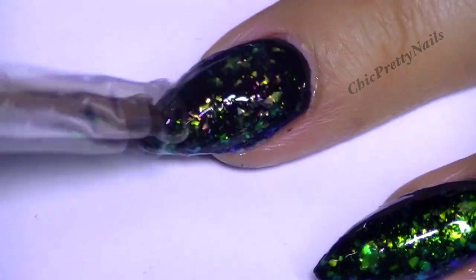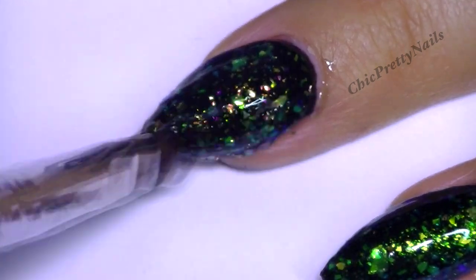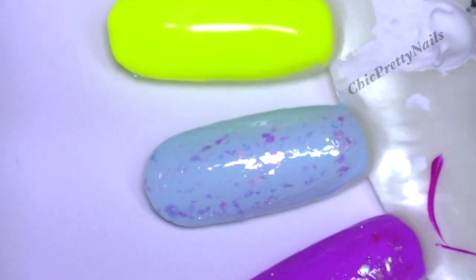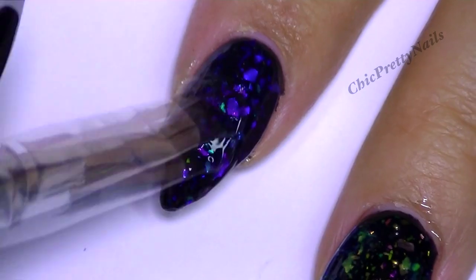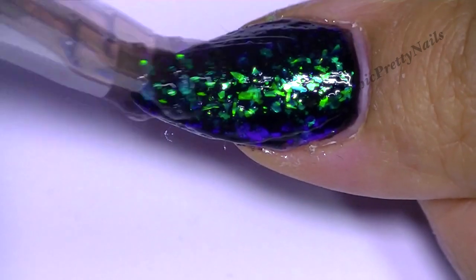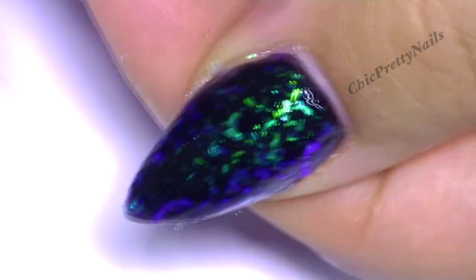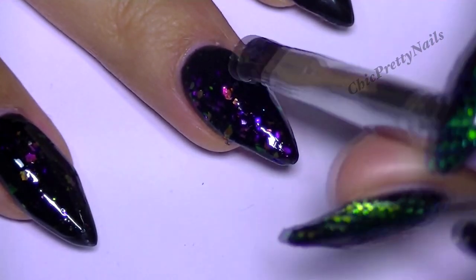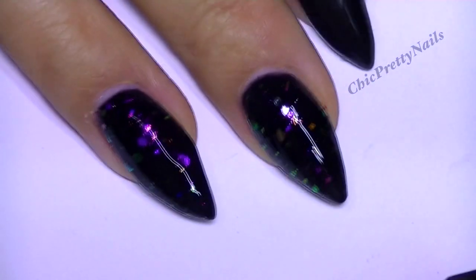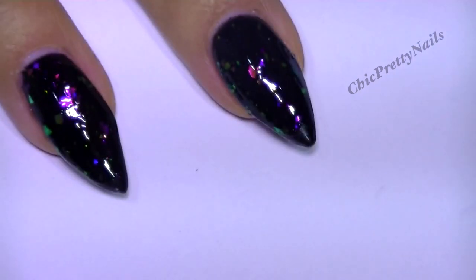You can see the glitter better in the photos that I took. I really tried to do many photos in different lightings — the photos are closer to reality compared with the video. I personally really like this product, I find it really cool.